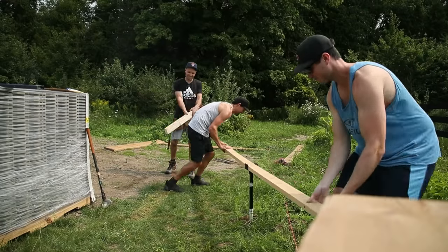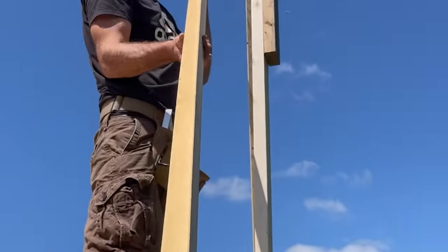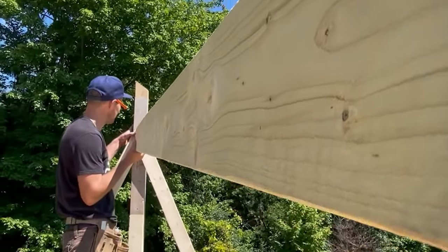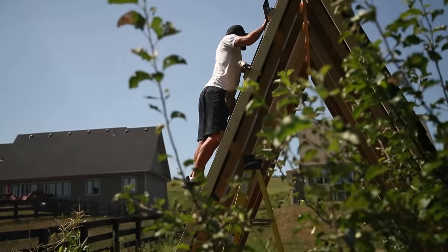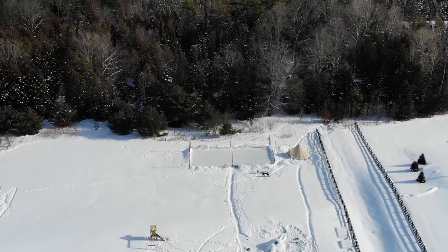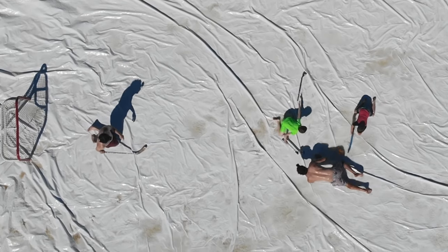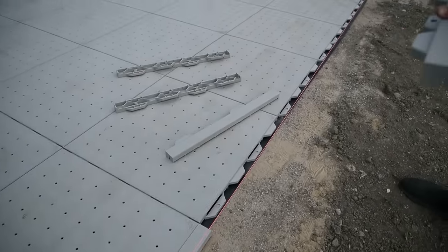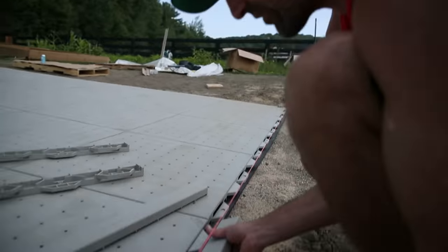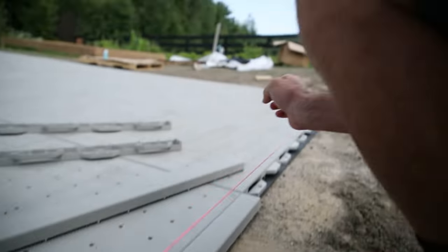Hit that subscribe button because we have a bunch of new videos coming your way. We've been building an A-frame, we've got a deck to hang out on, we've got a little cabin — we're probably going to sleep in it in the wintertime — giving you that ultimate ODR lifestyle. We're down here in the wintertime doing pond hockey, soap hockey in the summer, always something going on. So hit that subscribe button, we'll see you in the next video. It's like the noise of a job well done.